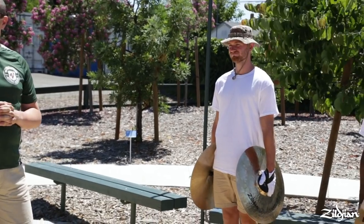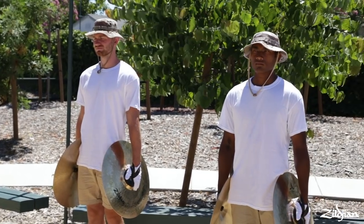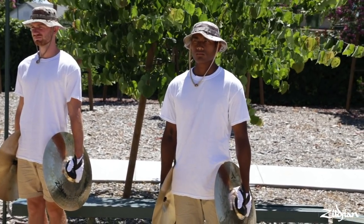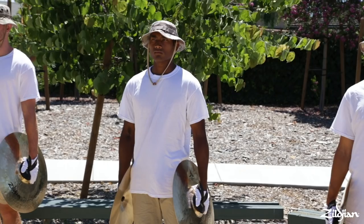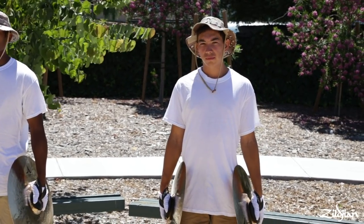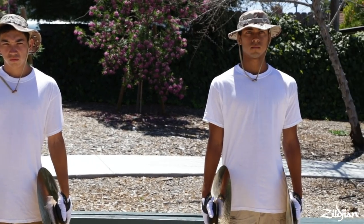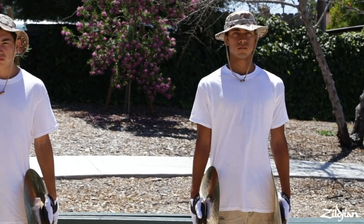This is Andrew — this is his first year in the A Corps, and he marched two years in the Cadet Corps. This is Josh; he marched two years in the Cadet Corps, and this is his fourth year in the A Corps — he's our section leader. Next is O'Ryan, who marched two years in the Cadet Corps and this is his first year in the A Corps. And finally we have Josh on the end — this is his second year in the A Corps.